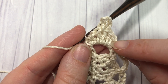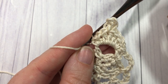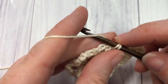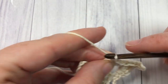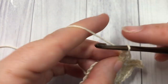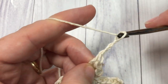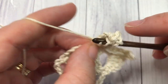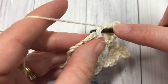So that's all into the chain four space: single crochet, half double crochet, two double crochets, a picot, double crochet, half double crochet, and single crochet. Next, into the next single crochet stitch, work one single crochet. You're now going to repeat that in the next chain four space: single crochet, half double crochet, two double crochets, picot — chain three and slip stitch back down into the top of your stitch — then one more double crochet into the chain four space, half double crochet, and single crochet.